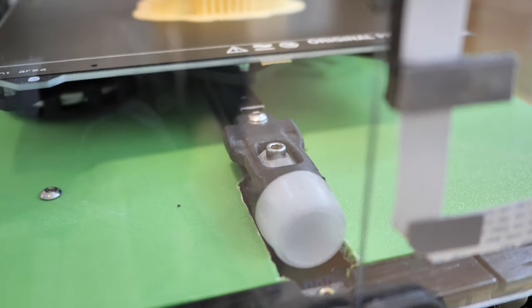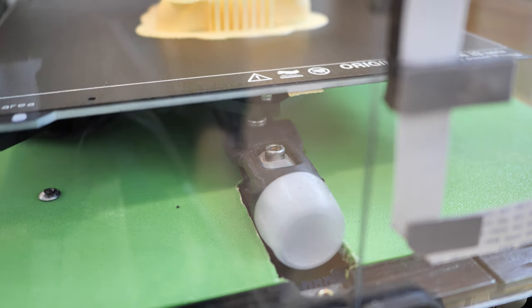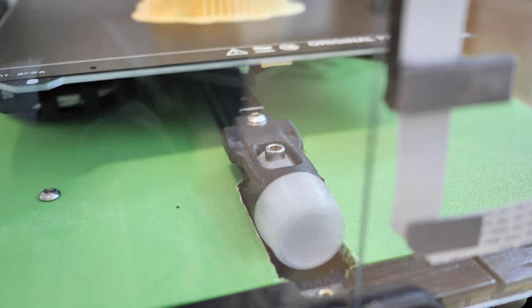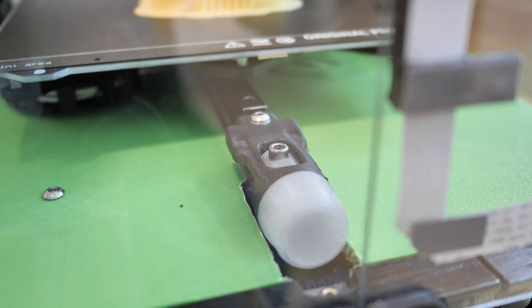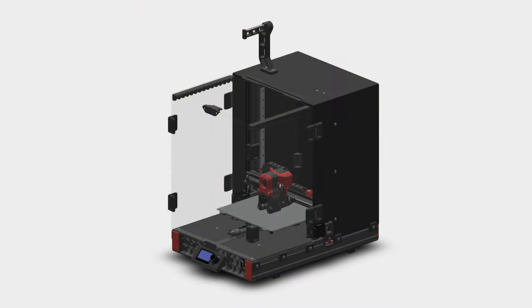The only modification I did to the printer was to add a tensioner for the Y axis. I think it's needed and I hope there will be a solution coming from VORUM in the next update. Now about the enclosure.